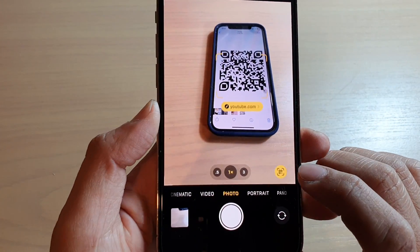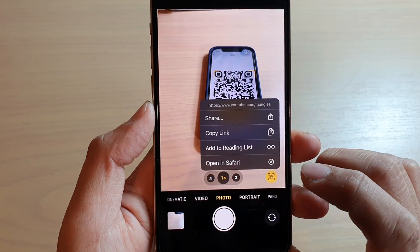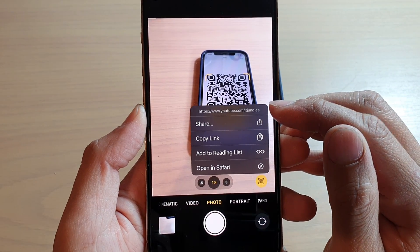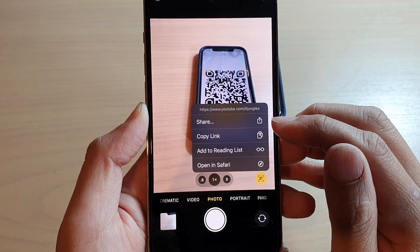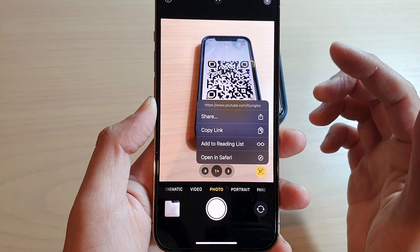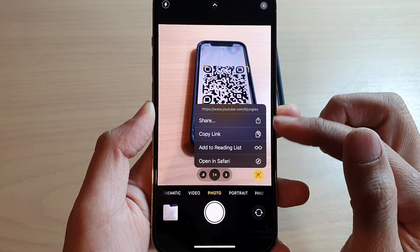Now you can tap on the QR icon at the bottom, and a menu will pop up. It will show you the full URL address of this QR. You can share or copy the link. Depending on what your QR code does, the menu may be different.